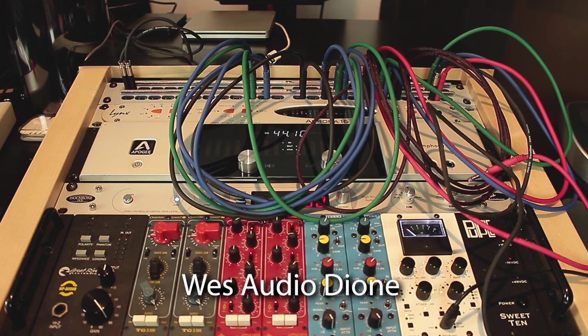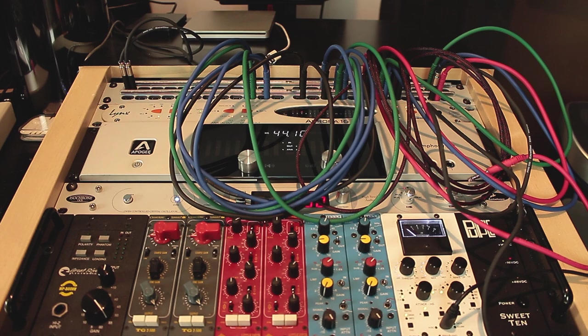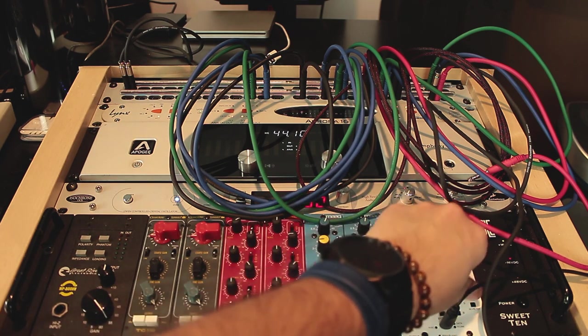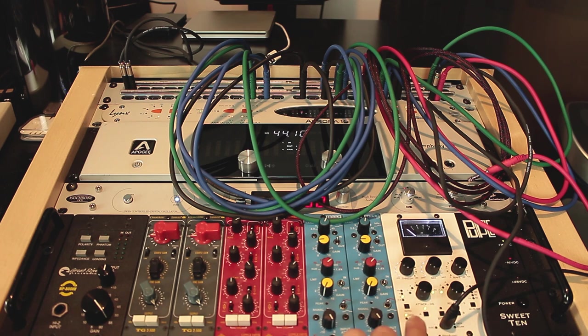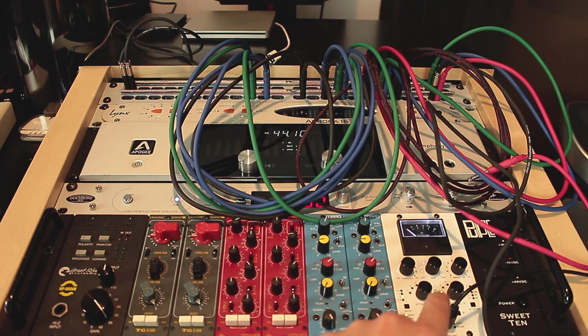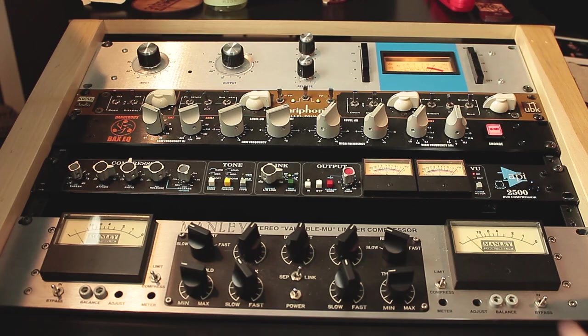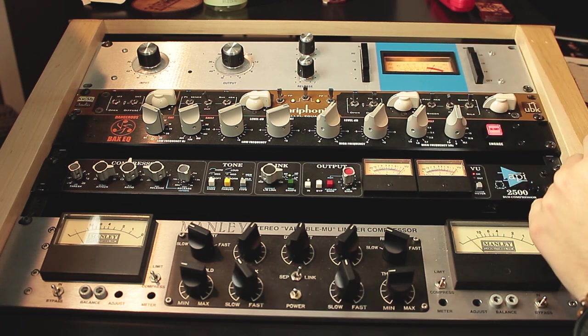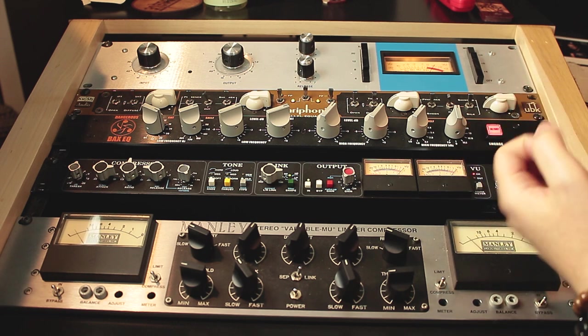This one is the West Audio Bus Compressor. It resembles the SSL Bus Compressor a lot — if you look at the parameters like attack and release, it has the same characteristics. Actually it's more complete than the SSL because you have more options, like the 1.5 ratio, which is good for mastering, and the sidechain filter, which you don't have on the original SSL model. You can also connect a USB cable and change the settings in an app on the computer, which is very good for recall.